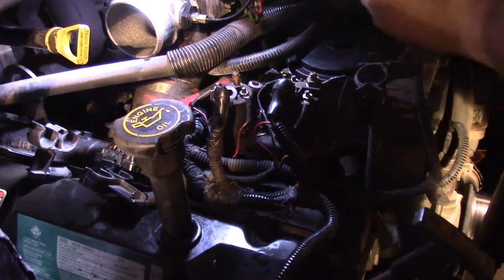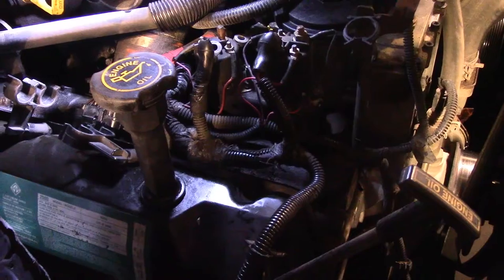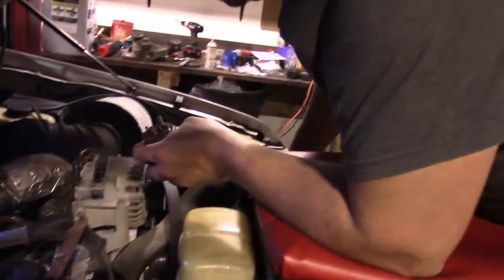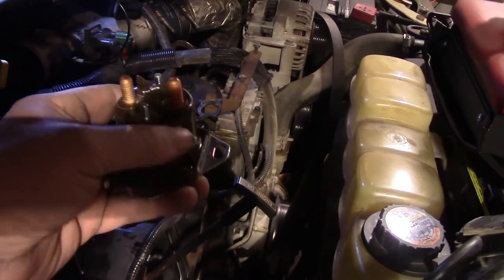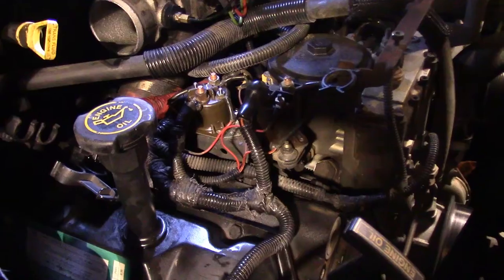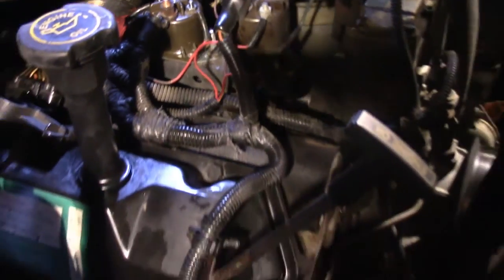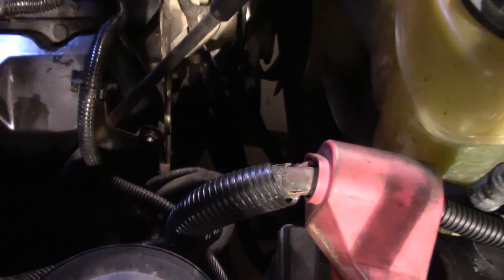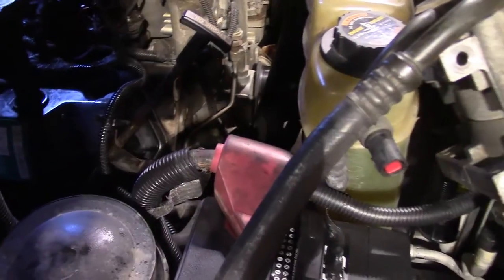While we're in here, my son is going to go ahead and change out the glow plug relay. It never hurts to do that when you're changing out glow plugs. Out with the old and in with the new — nice spiffy new Motorcraft relay. We've got a nice new glow plug relay in there.